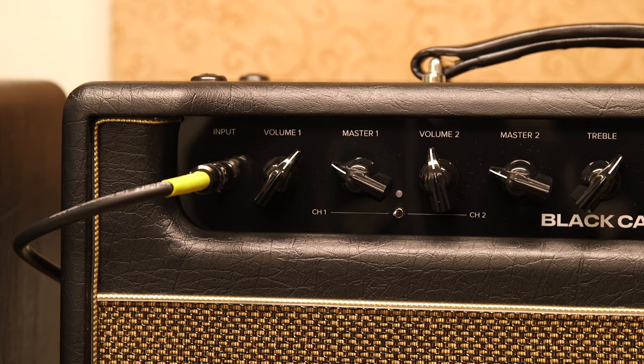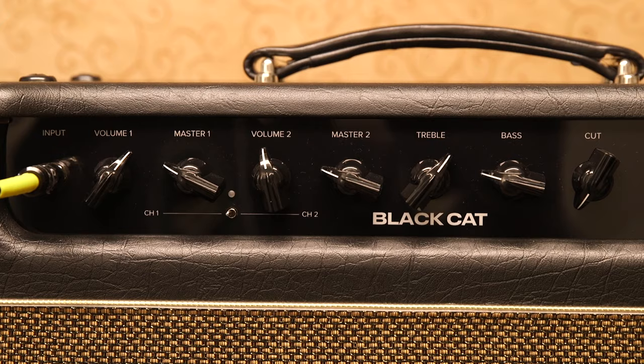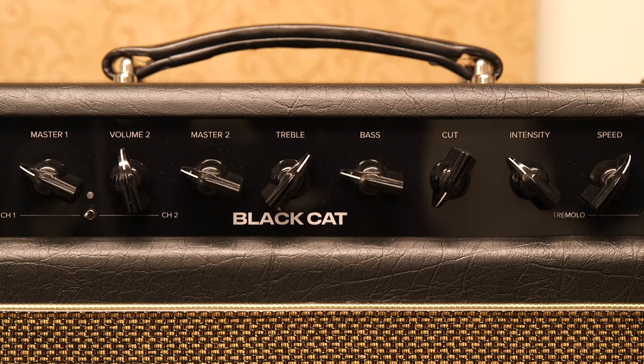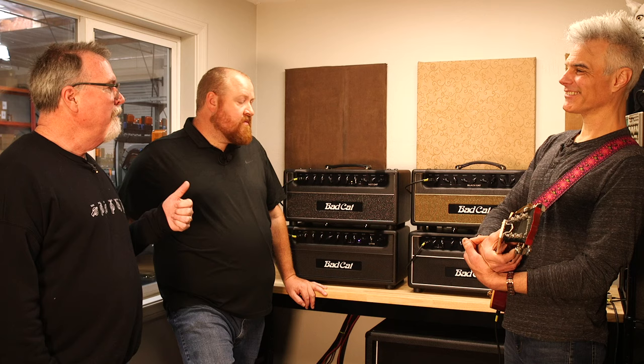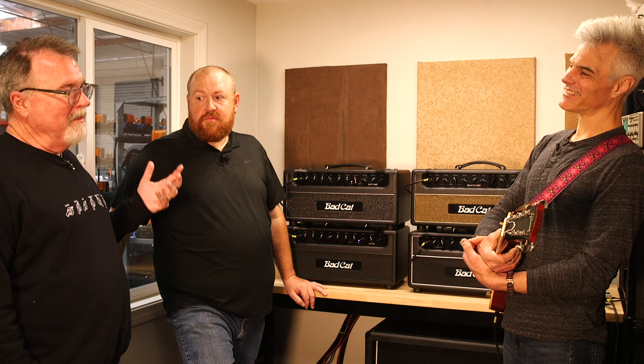Tube-wise, what are you doing on the Black Cat? It has two EL84s — it's about a 20-watt amp, but it's a loud 20 watts. What's interesting to know is that the original Black Cat channel two and Bonnie's amp had an EF-86 in the preamp, and that was one of the sacred cows that Peter took a hatchet to when he walked in the door.